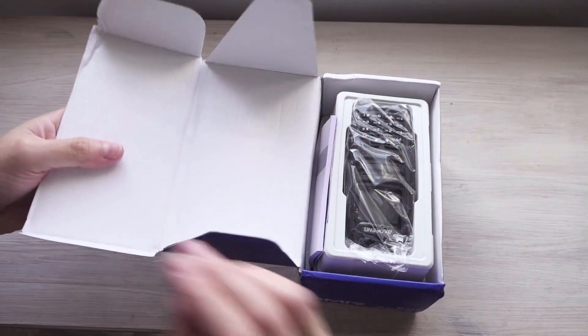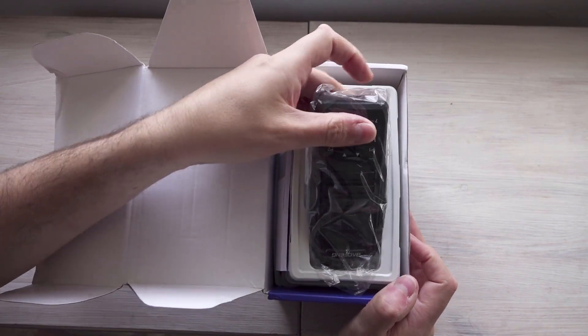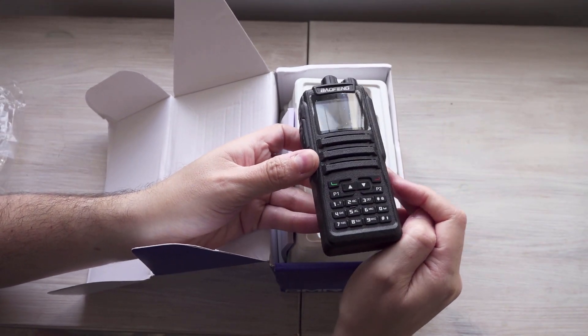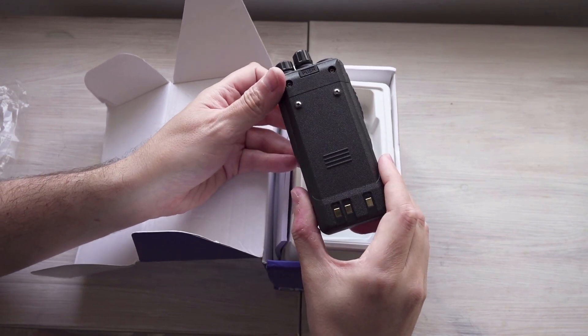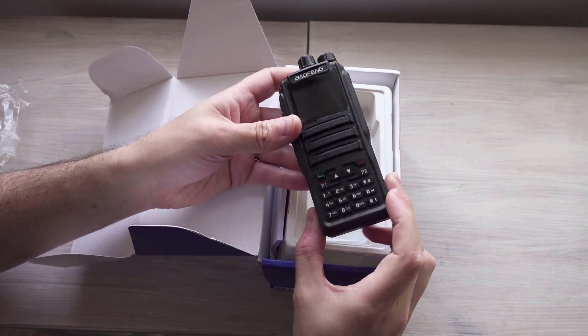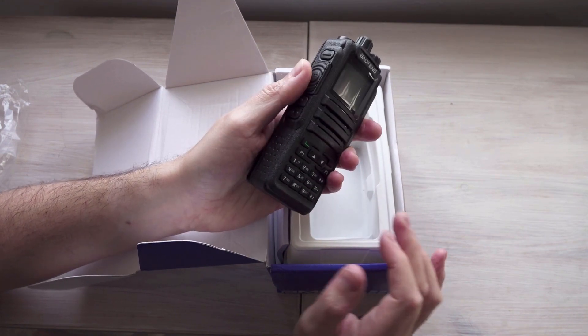So let's take a look at what's in the box and what you get with this. Here's the actual radio itself right at the top. Looks nice, seems to be nicely made — sort of decent size in the hand.